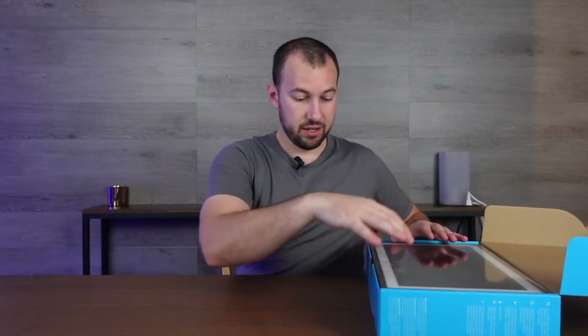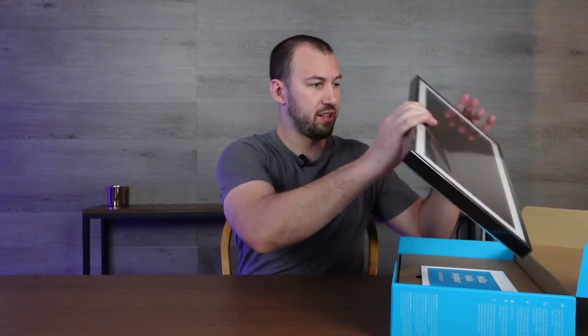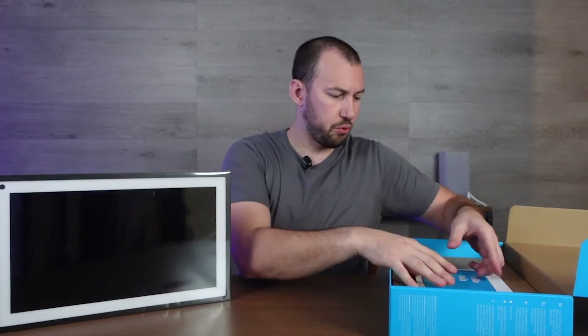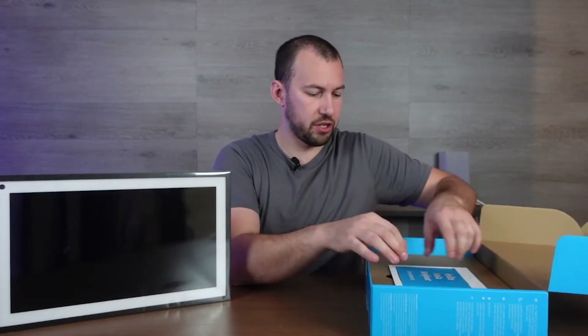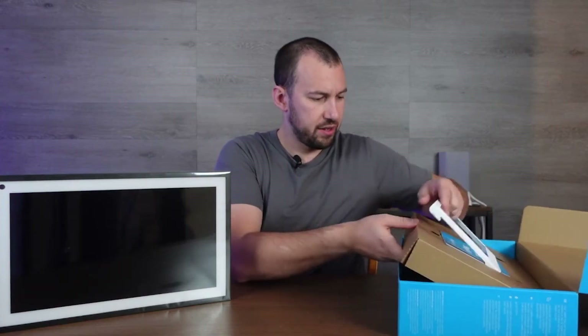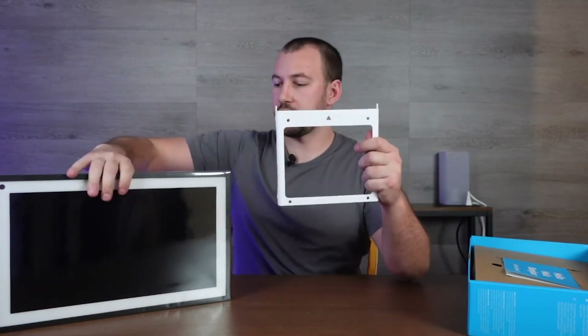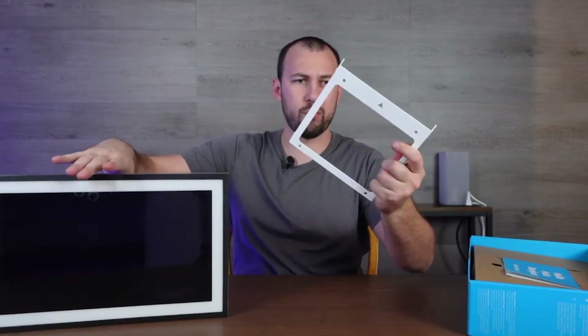This thing is pretty thick. Okay, so that is pretty big — a lot bigger than I thought it was going to be. And this here is the mount that you're going to use to mount it on. It looks pretty sturdy, just a normal metal mount.